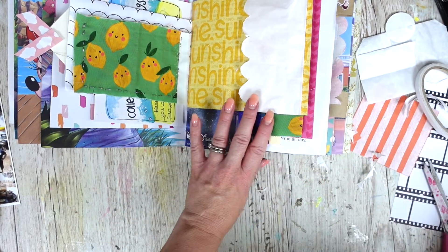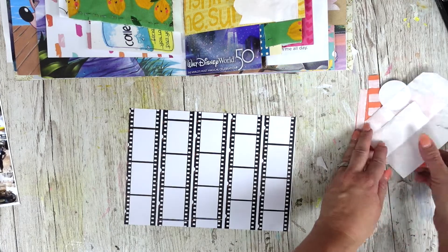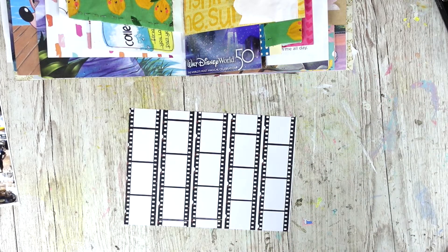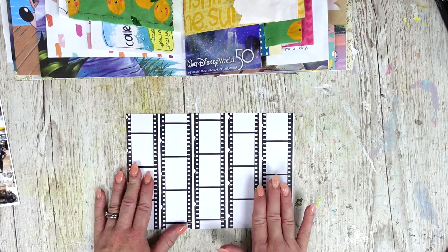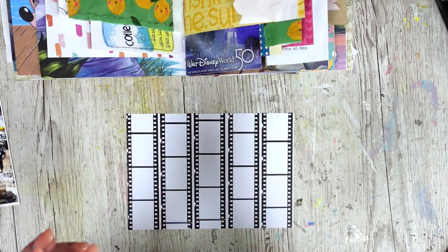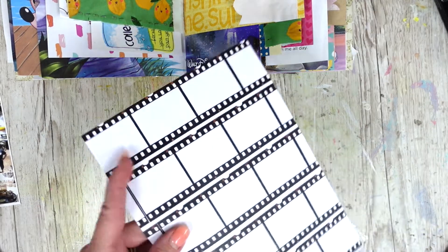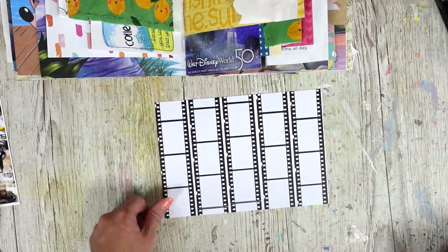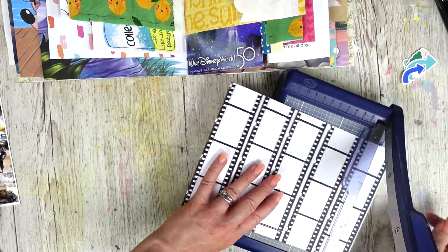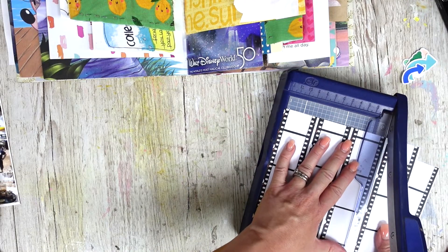Now the other thing I wanted to do is use this film strip paper. I'm offering this as a free download right now — it's in my free Facebook group, I'll leave a link down below if you want to join and grab it. It's also available for all my Patreons as well. It's film strip paper, it's so cool and you can just download and print it off yourself. If you've got my June kit it's also in there and there are two sheets of it.